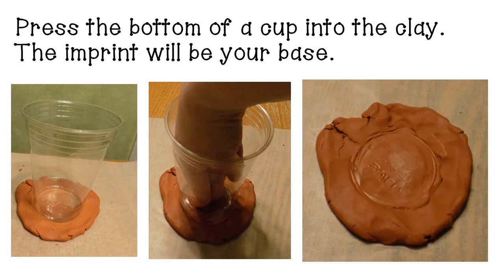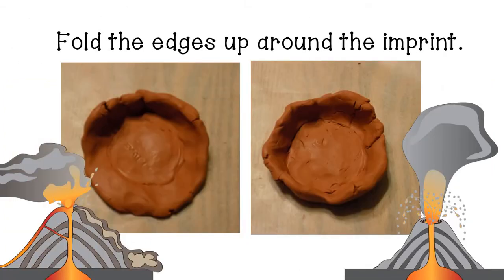Now we're going to create a base for our volcano. To do that, just take a cup and press it down into the bottom of the clay. That will give you an imprint that will be a nice round circle, and we'll use that as the starting point as we shape our base around it. Take the edges and fold them up around the imprint so it starts to look a little bit like a shallow bowl.